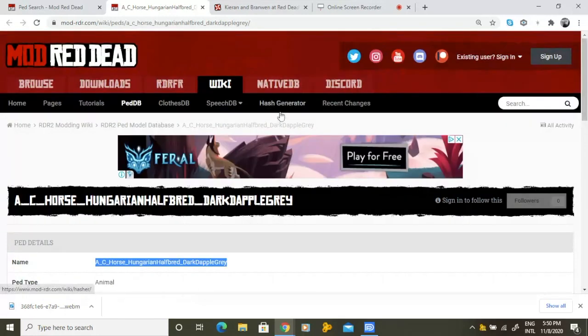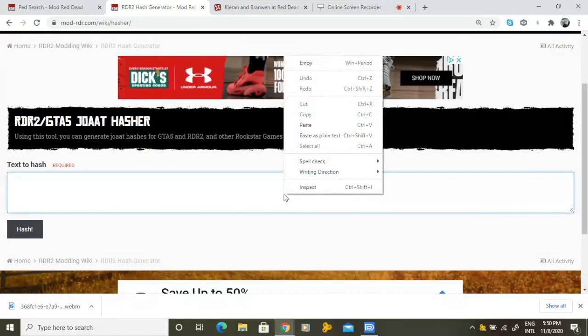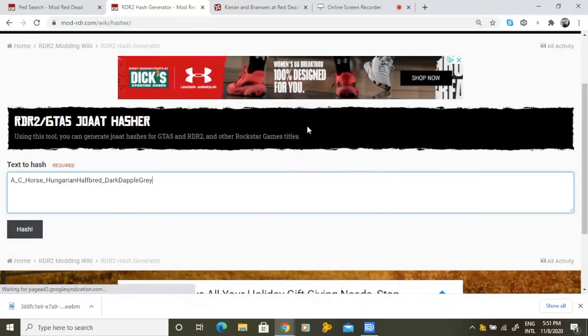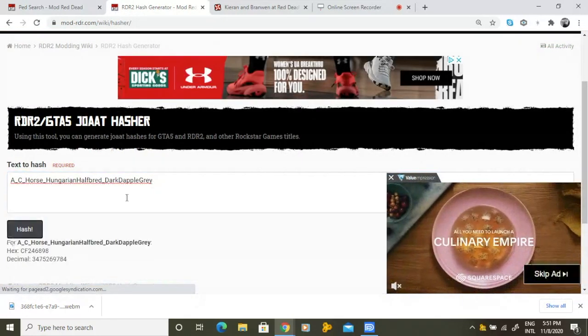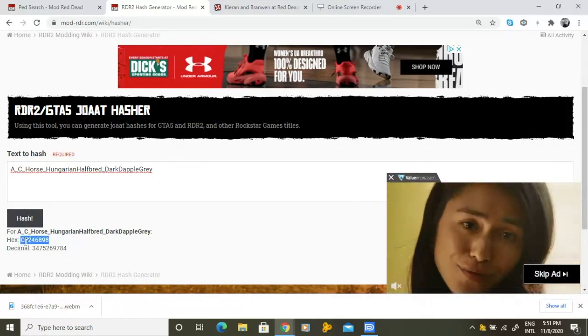Now scroll up to the hash generator which is located under the wiki tab. Paste the model tag into the hash generator. When the model tag is hashed, the generator will give you a hex code. This hex code is what we will use in our save wizard.